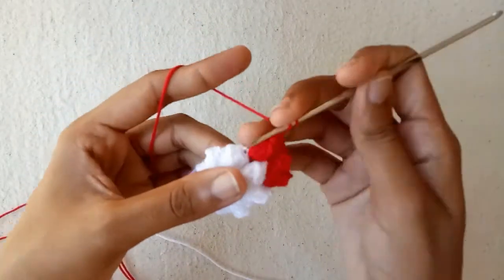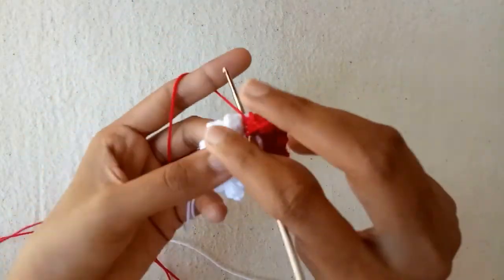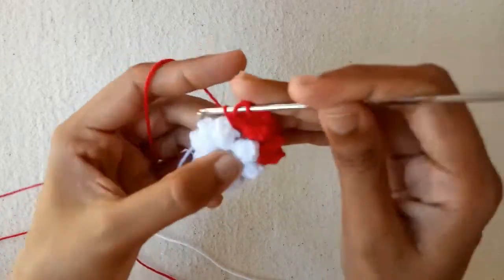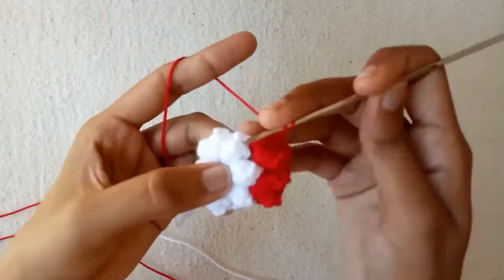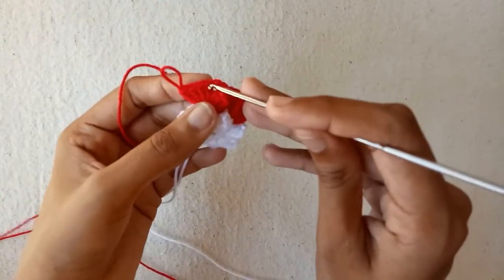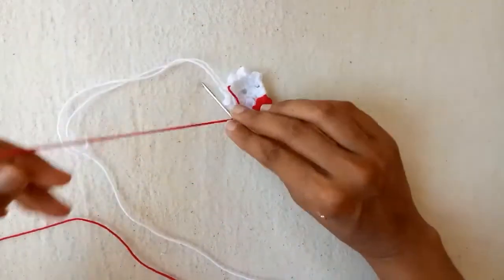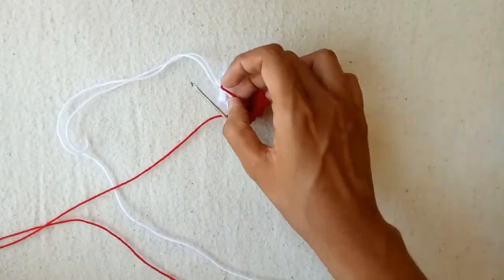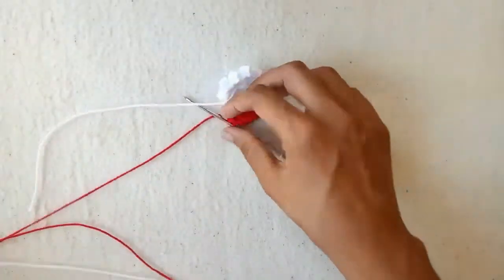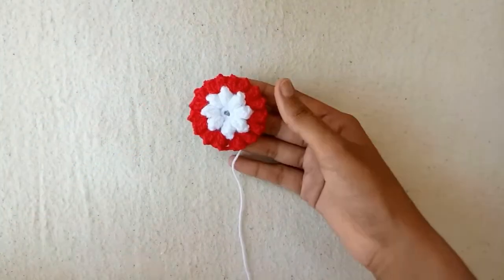Make 2 chains again and make a popcorn stitch, then 2 chains again into the same chain 2 space — double crochet 1, double crochet 2, double crochet 3, and the last one is double crochet 4. Pull this yarn, go into the first double crochet stitch, and make a popcorn stitch. Now cut these 2 yarn strands — these are woven inside the work. Complete the remaining popcorn stitches.